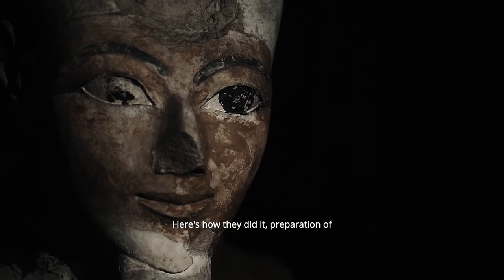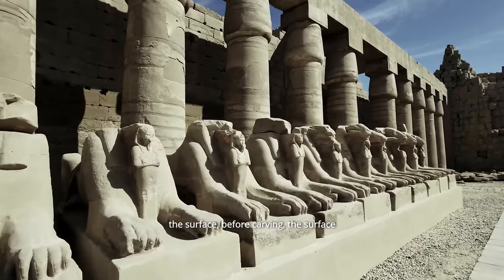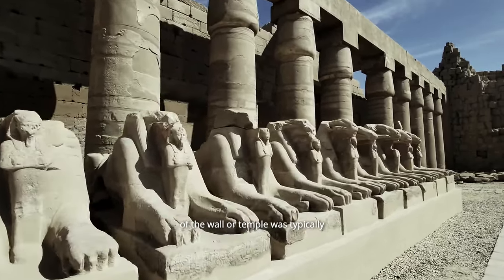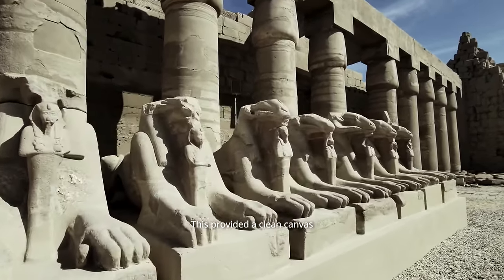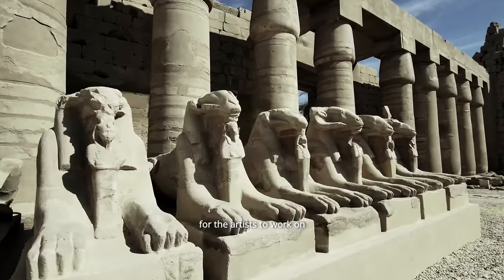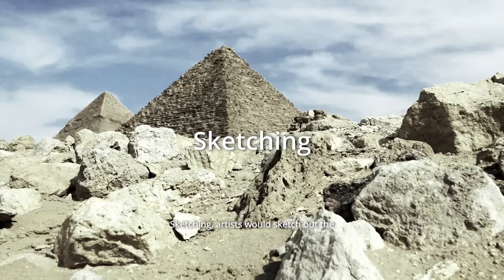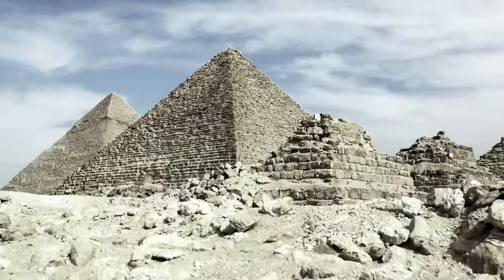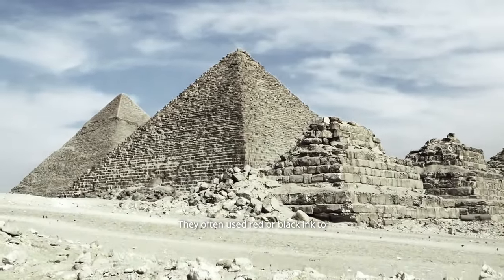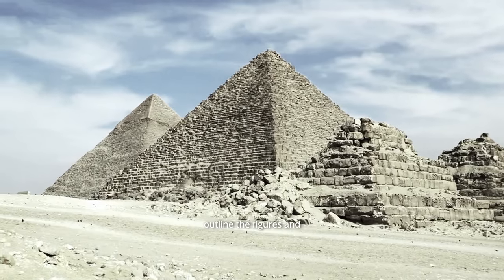Before carving, the surface of the wall or temple was typically prepared by smoothing it out with plaster or mud, providing a clean canvas for the artists to work on. Artists would then sketch the design directly onto the prepared surface, often using red or black ink to outline the figures.